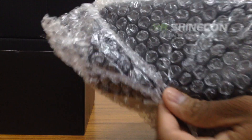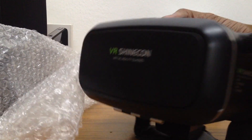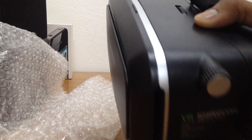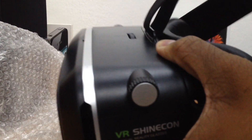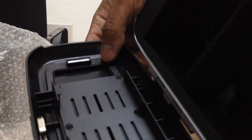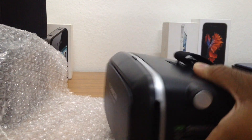It's covered in neat bubble wrap — just pull this guy out. So this is the VR Shinecon, and as you can see right here it's written 'new technology, new experience.' Here you have the strap that you put around your head, and the lens is right here. This is where you actually put in your phone — you press down over here and pull it out. And this is all the lenses and stuff like that. So this is the VR headset.